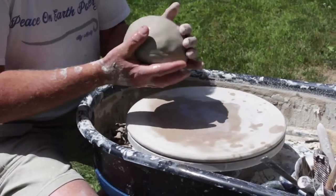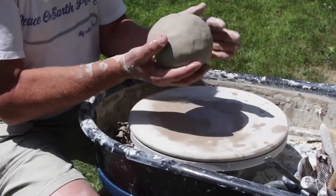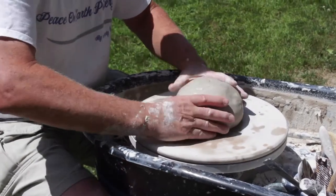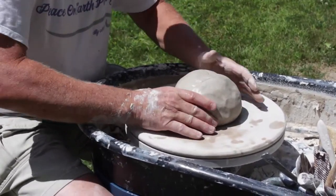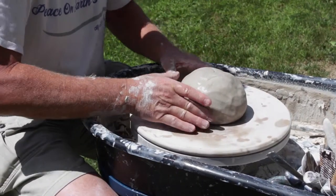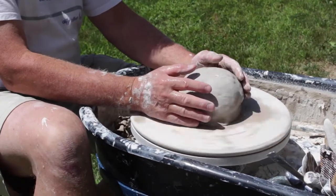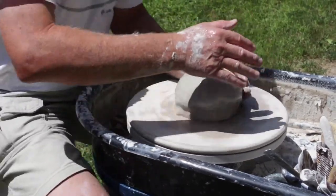I'm going to throw another wedding ball. I'm getting the clay somewhat round, splashing it there. It's a wonderful thing about being outside — the clay can go everywhere, you don't worry about it. So we start the wheel. Again, it goes anti-clockwise.